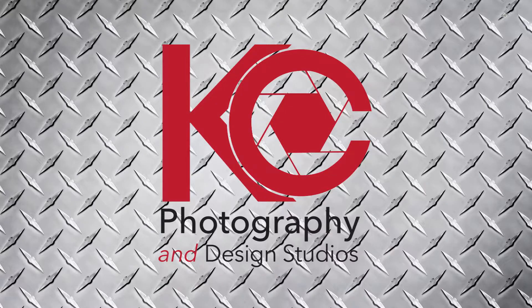Hey everybody, this is Kevin from KC Photography and Design Studios. This is my first video and I'm going to take a few minutes to tell you a little bit more about myself. I guess I'm a bit of an old dog. I've been taking photographs since the film days but never really threw myself into it 100%. As time went by I got more and more into it, and with the advent of digital and the ability to see your images really quickly, I was hooked.